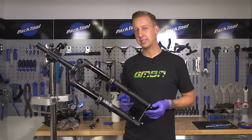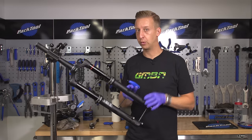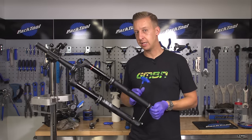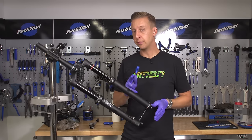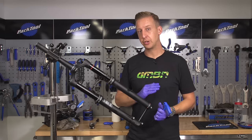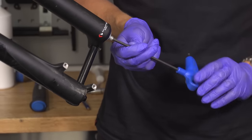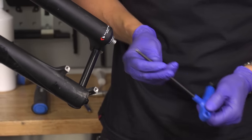The next part of the process is to remove the fork lowers. Before you do this, make sure you place your oil pan on the floor — this will catch any oil that drains out. You'll need a 5mm Allen key, and you want to loosen the bolts on the bottom of the fork. Don't remove them completely, because you may need to shock them in order to release them. I'm just going to start undoing the one on the damping leg — I can feel resistance on that, so that will need shocking. Same with the air leg.